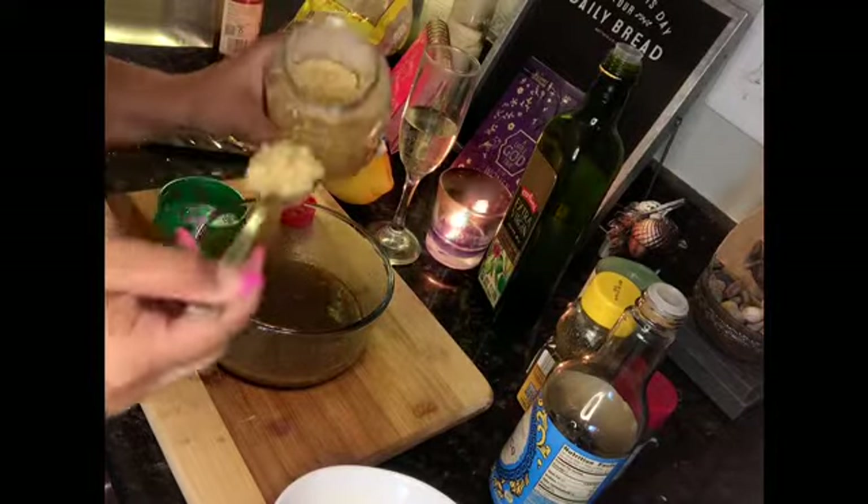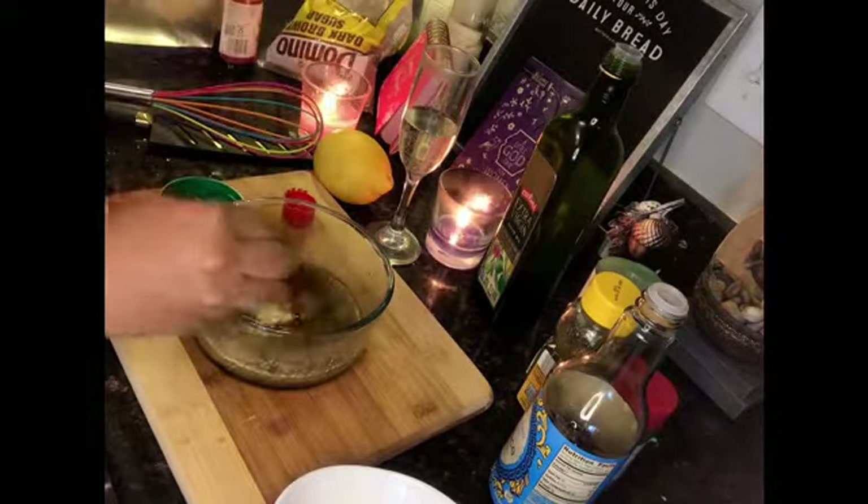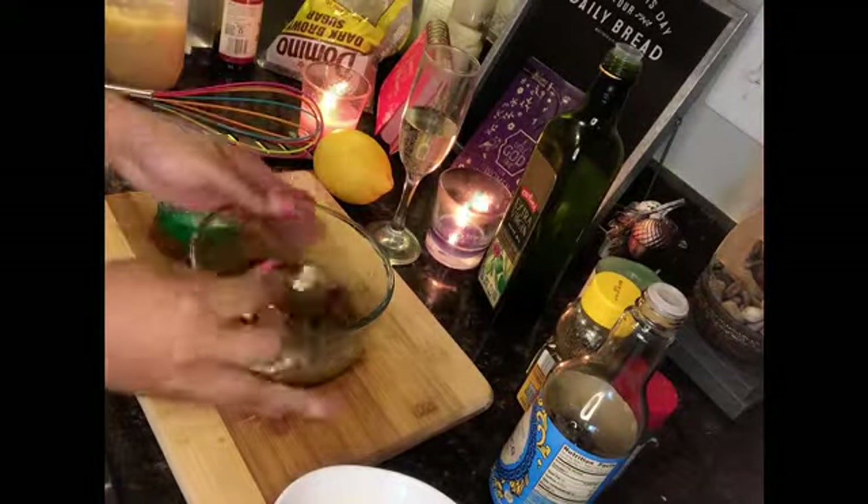Literally just like that — stir it all in there.